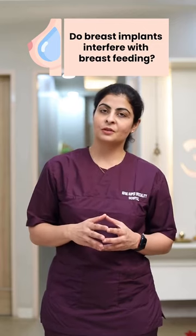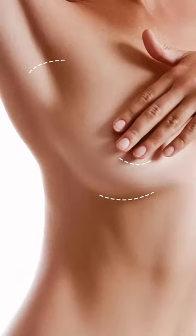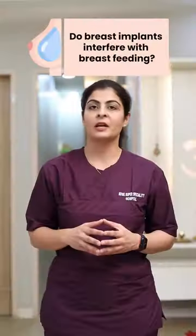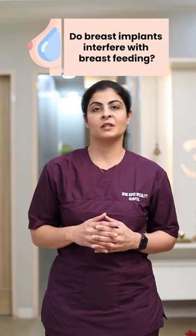However, you need to discuss with your plastic surgeon about the site of incision. Usually the incision given in the lower crease, breast crease, or armpits does not hamper any kind of nipple sensation. So have a thorough discussion before you undergo breast augmentation with implants.